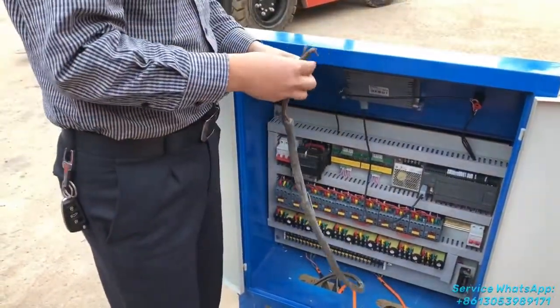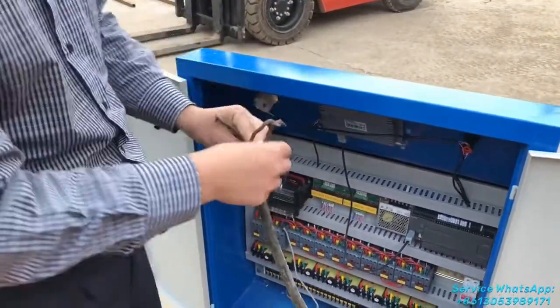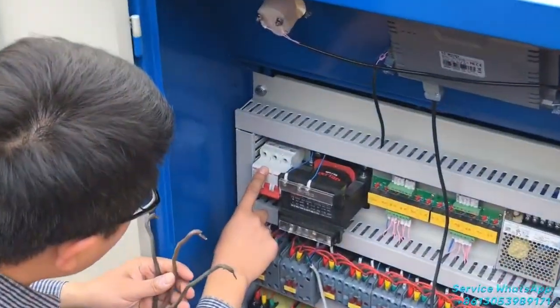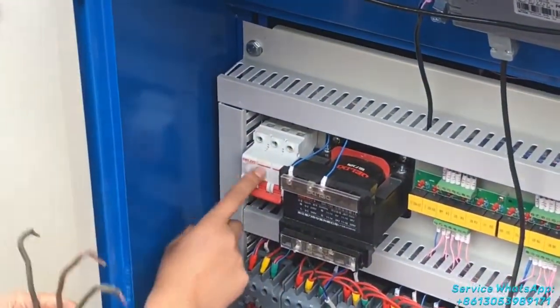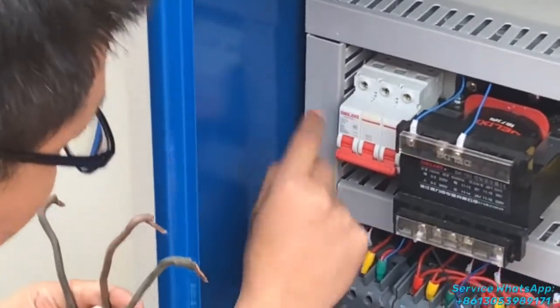There are three lines connected here, because it's a three-phase supply — three lines. This switch is the start and end of the electrical source.